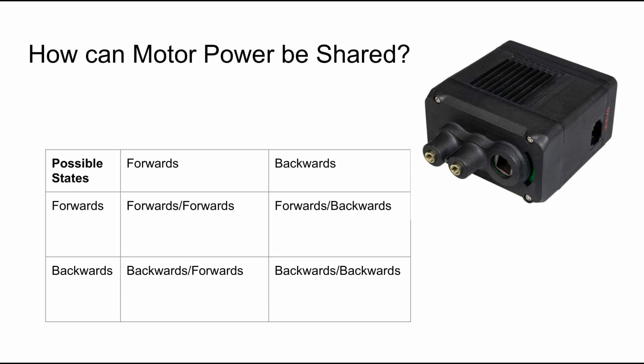If we have two motors, we have four possible states: forward-forward, backward-backward, forward-backward, and backward-forward. Our two motors and their four states can power two separate systems with the power of both motors in both directions, provided they don't have to run at the same time.